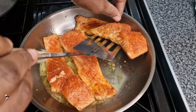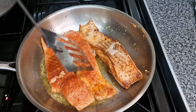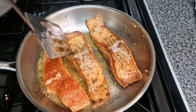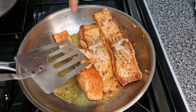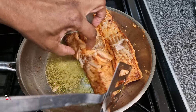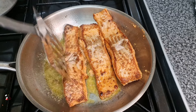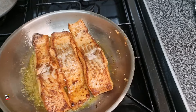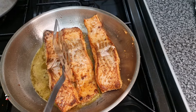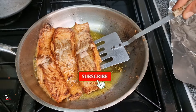Then I'm going to finish it up in the oven, so you want to preheat your oven before you start frying your salmon. I placed these in the oven for about six to seven minutes at 200. It all depends on the size of your salmon — as you can see these are not very big, so you don't want to leave it too long or they will dry out. We want nice moist salmon; when you cook salmon for too long it just tends to go really dry and it's just not nice.